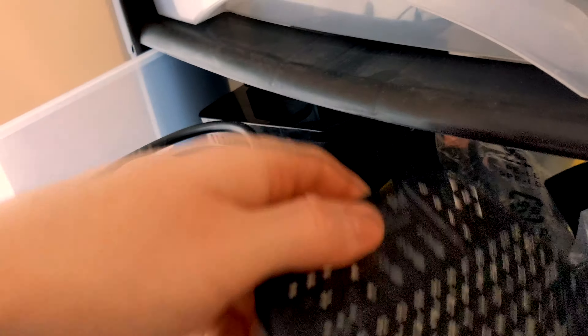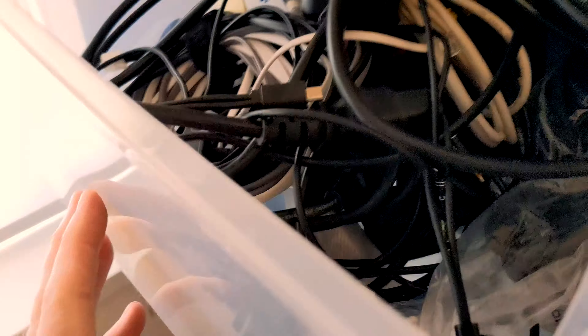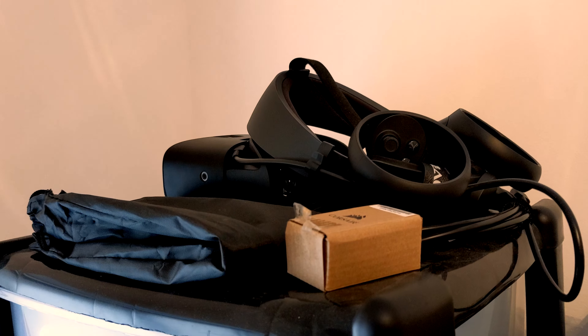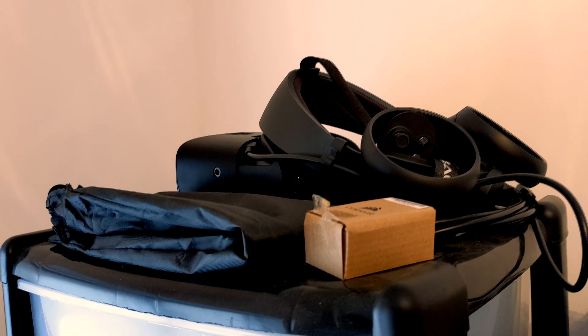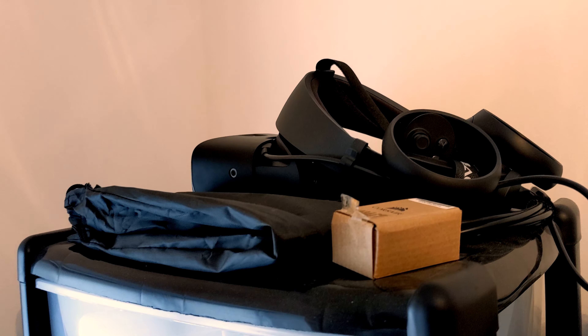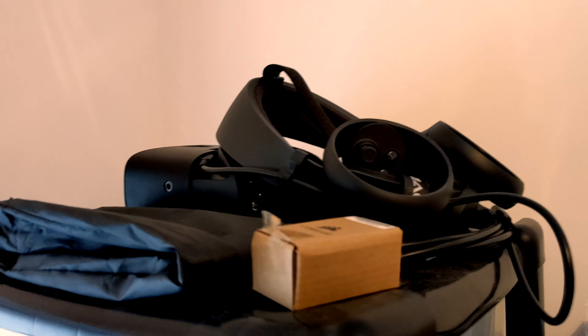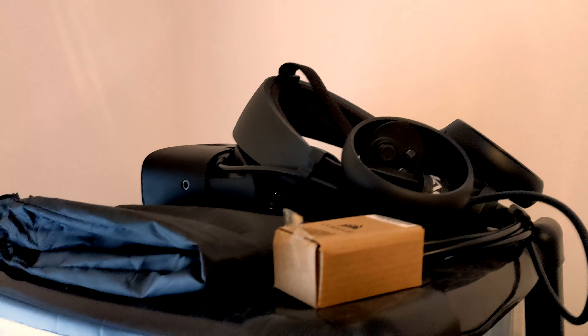There's loads of random stuff — there's an HTPC remote. Yeah, any cable that exists is in here. Why do I have this? I'm never going to use this. And then up top I've got my Oculus Rift S stored away. I should get a proper place to store this, but it's out of the way and sunlight doesn't reach up there, which is obviously quite important — you don't want that to damage the lenses, but it's perfectly safe up there.